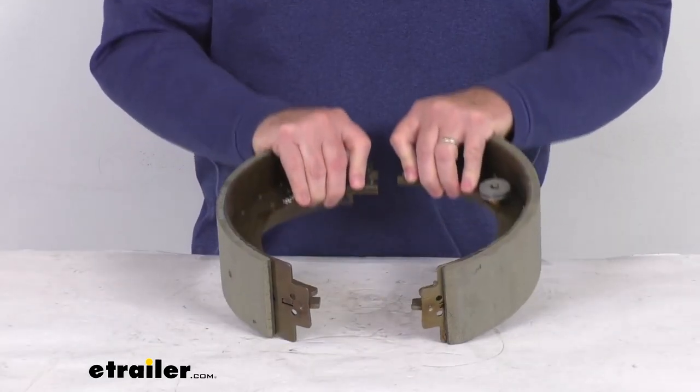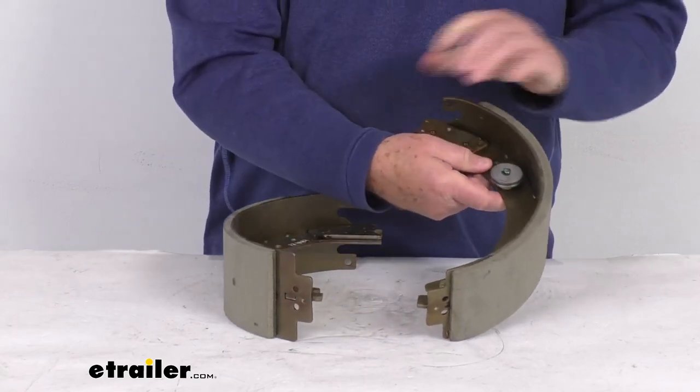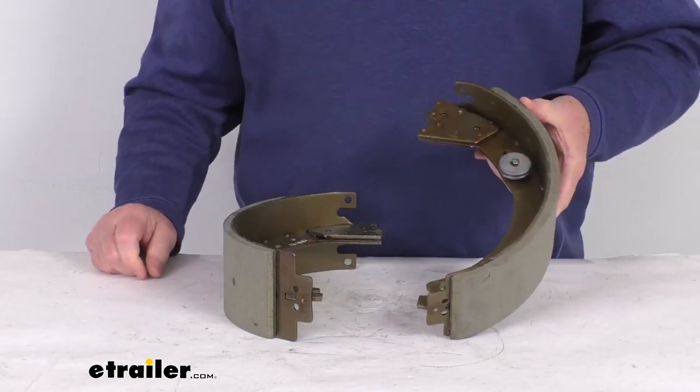These are trailer brake shoe pads that fit the Dexter self-adjusting electric brakes. They are designed to fit the Dexter 12¼ inch by 3⅜ inch size brake assemblies with the cast backing plate.